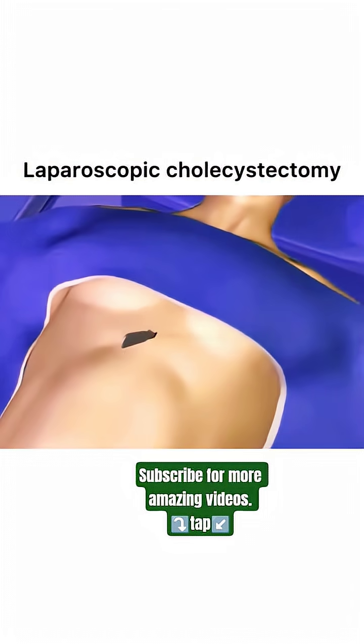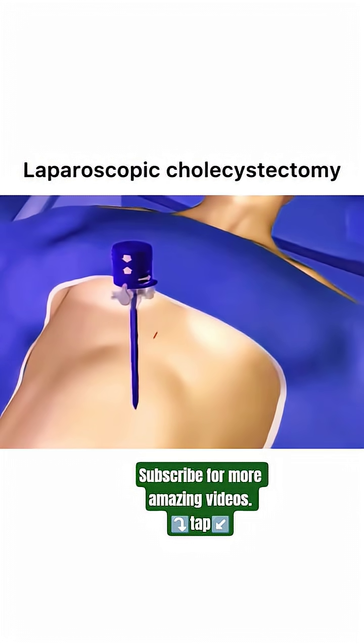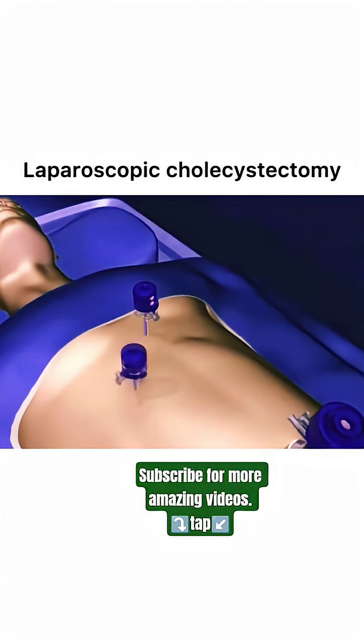The surgeon inflates the abdomen and makes a small incision below the xiphoid process to insert another 5-millimeter port. Two additional ports are inserted in the upper right quadrant and below the previous port.